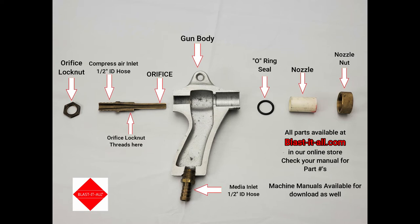Nozzles should match orifice size and are offered in different materials, which we'll go over later in the video. The media inlet fitting is also sized for a half-inch ID hose. And finally, a nozzle nut to hold the nozzle in place.